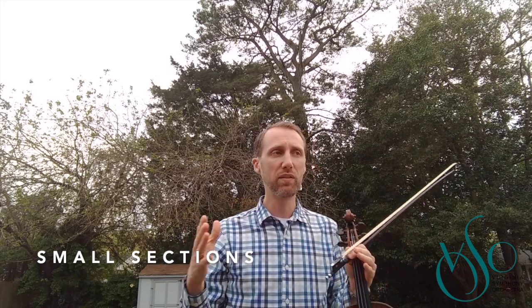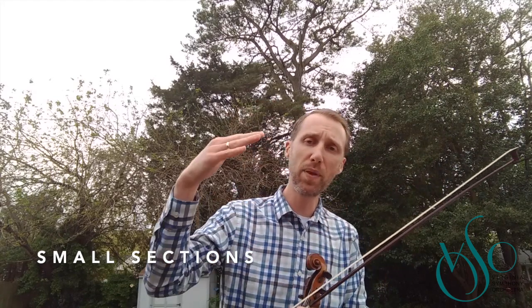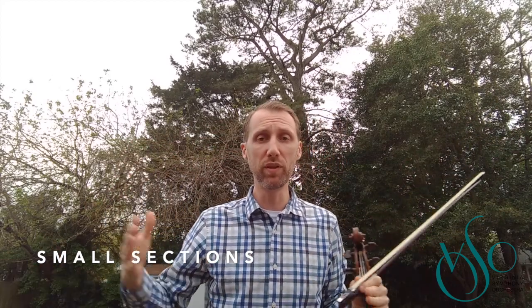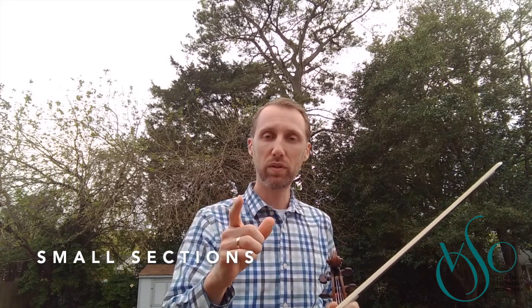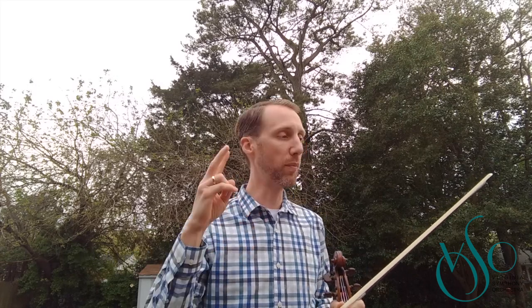Okay, so pretty good. Let me review. Number one — remember, don't try to attack a piece. It's very daunting to try to take on an entire page of music, or two pages of music, sometimes multiple movements of a piece. No — take it in small sections. Make a goal to learn eight bars, even if you do that in one day. That would be great.